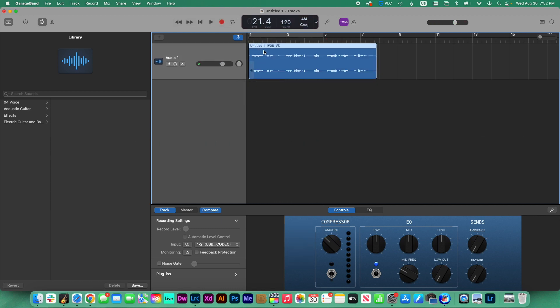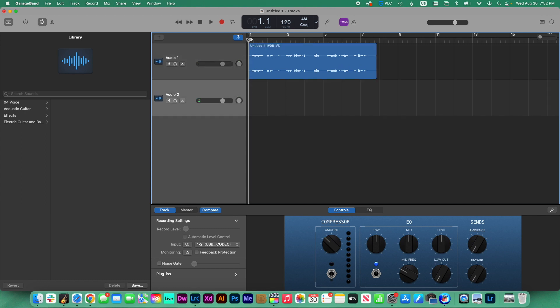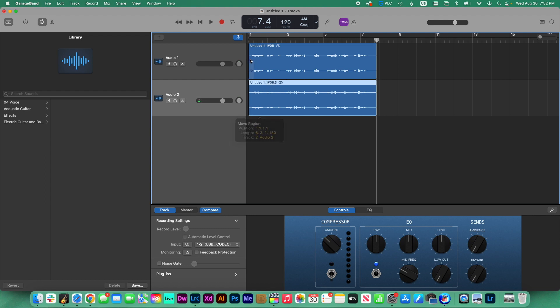If, after finishing recording your audio, you realize that the volume is too low, don't turn the volume up. Since this is going to compromise the parts of silence getting a hissing noise, instead,